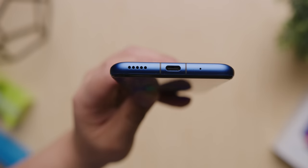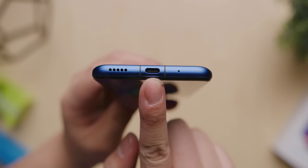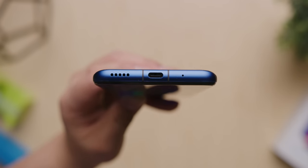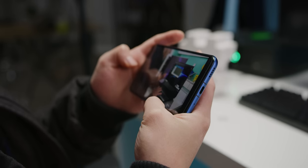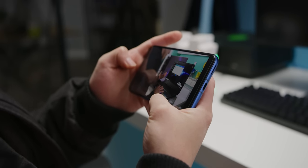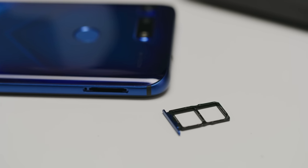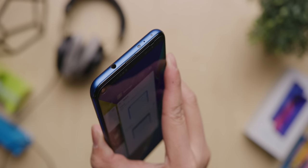Taking off the case, the sides of the phone are metal giving it a nice premium feel. Around the rest of it you'll find a USB Type-C port, a single down-firing speaker — so no stereo sound unfortunately — but at least it's positioned so it won't get covered by your hand in landscape mode. It's got dual nano SIMs with dual standby support, and finally a headphone jack.